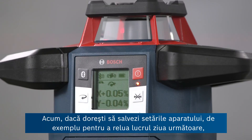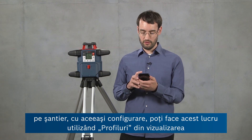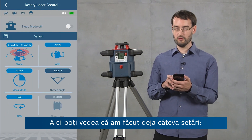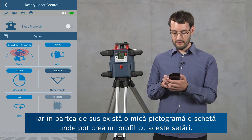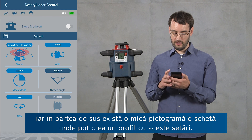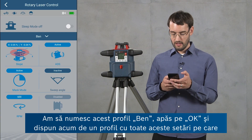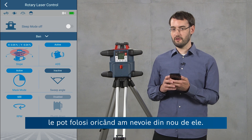If you want to save your tool settings — for example, to resume the same configuration the next day on the job site — you can use profiles in the rotary laser control view of the app. You can see we've already got some settings: the slope settings, mask mode is active, and the RPM are set to 600. Using the diskette icon at the top I can create a profile from these settings. I'm going to call this profile 'Ben', press OK, and now I've got a profile with all of these settings ready to use whenever I need them again.